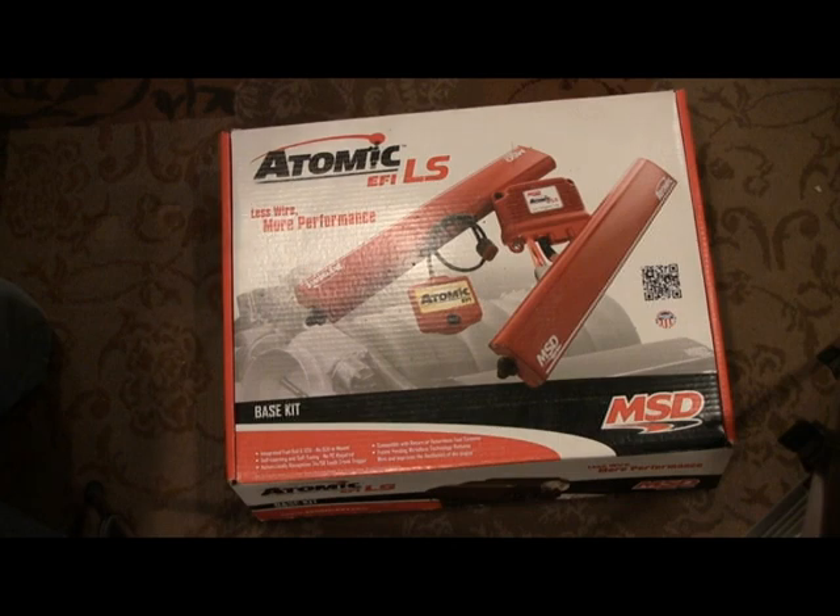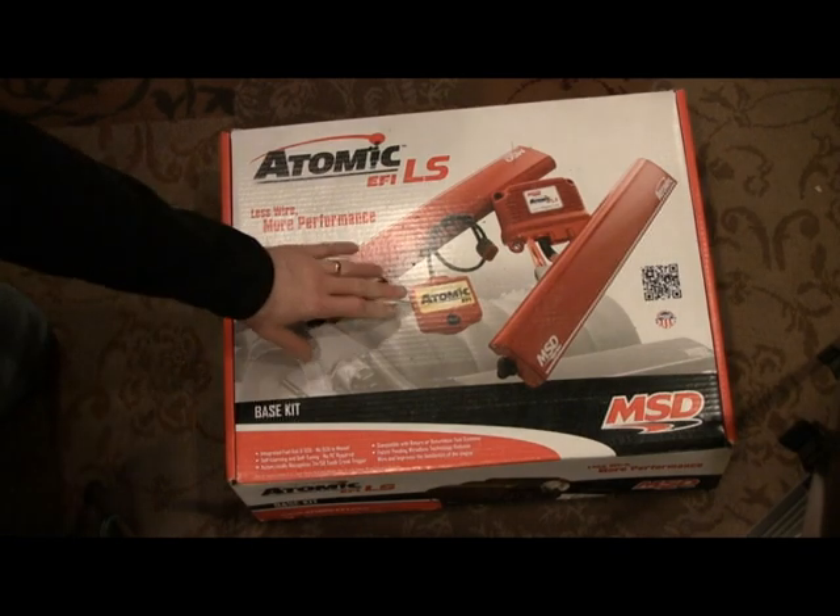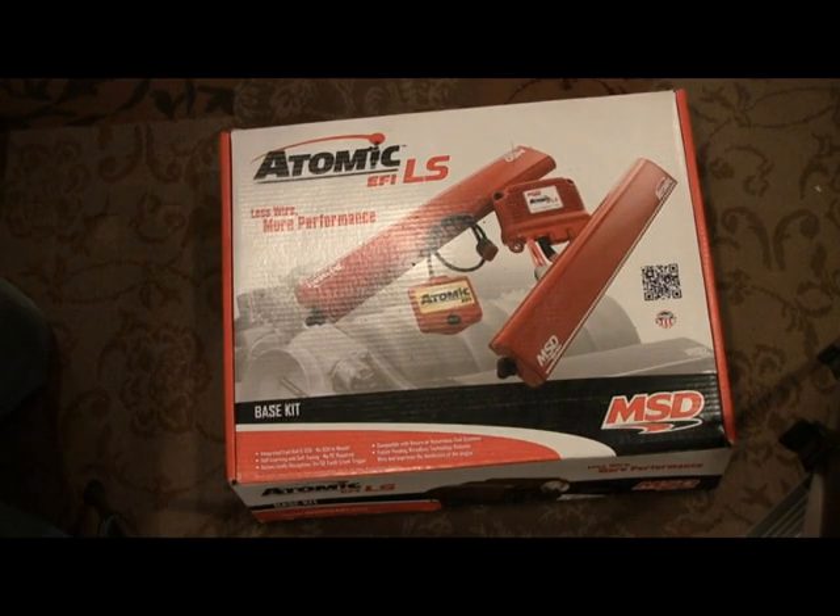One thing that I don't believe it is, is tunable. I don't believe you can go to a chassis dyno and eke out every bit of horsepower possible with this setup. It's really expensive — if you go to MSD and buy this, it's like $2,600. If you catch Jegs on sale, $2,300, $2,200. I would never pay that — just too expensive.